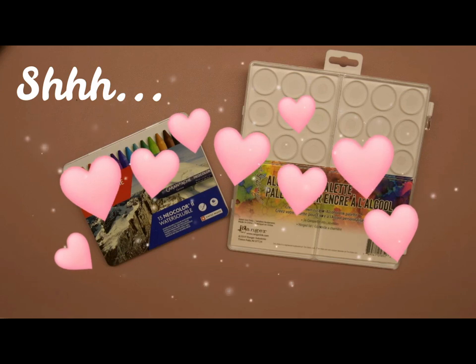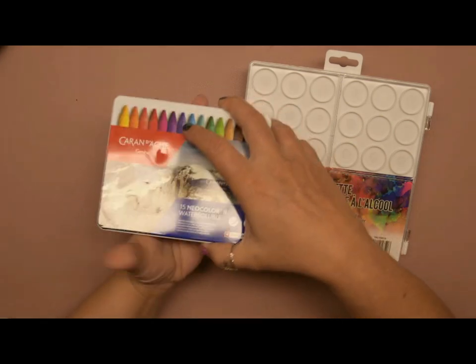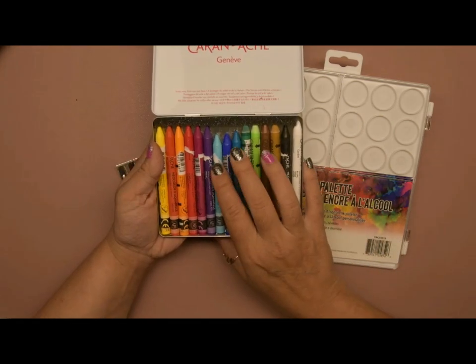Welcome and welcome back, this is Christina. As you might have seen in a recent video, I have discovered Caran d'Ache Neocolor IIs, and in doing so I realized that I like sharpening them so that I'm able to get into smaller spaces with them.